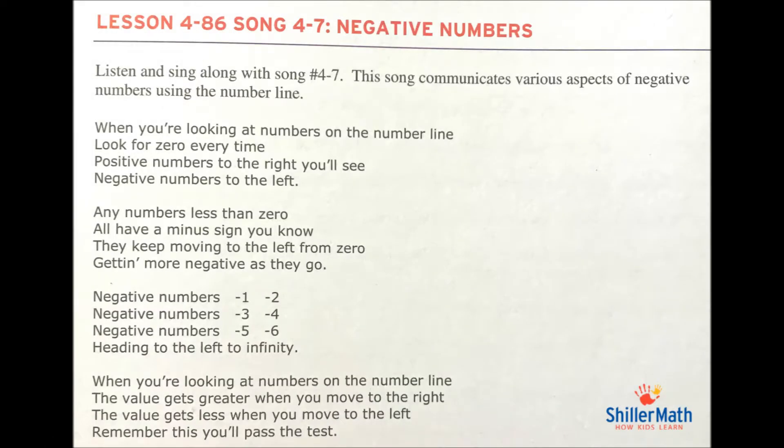Another great feature of Schiller Math is they have songs. I love teaching with songs—my kids learned to multiply by song, the presidents in order, 50 states, the periodic table. So Schiller Math including songs is wonderful. I'm going to play you a little clip and show you the lyrics: 'When you're looking at numbers on the number line, look for zero every time. Positive numbers to the right, you'll see, negative numbers to the left.'